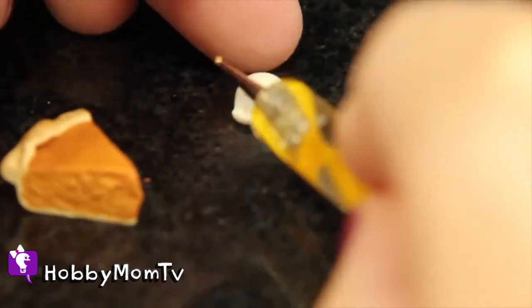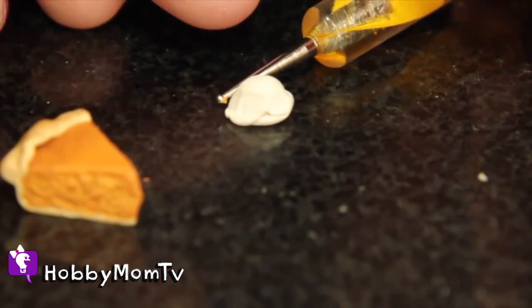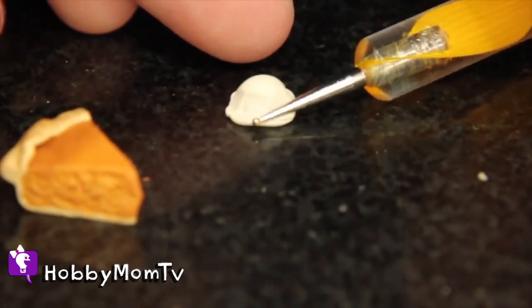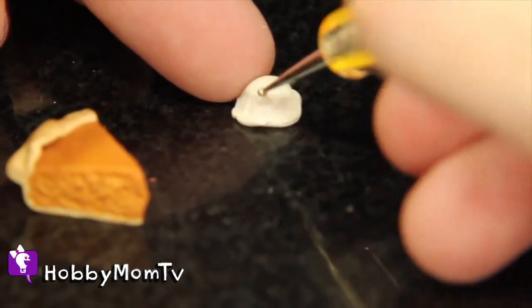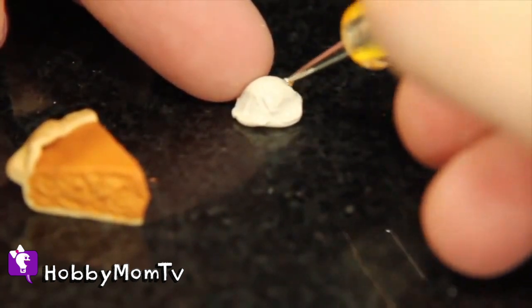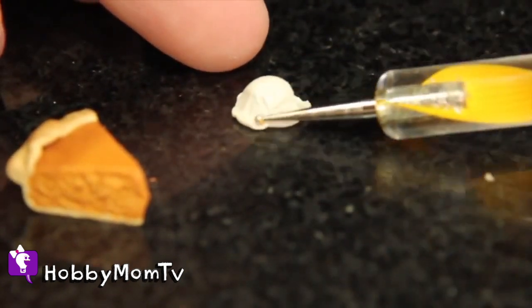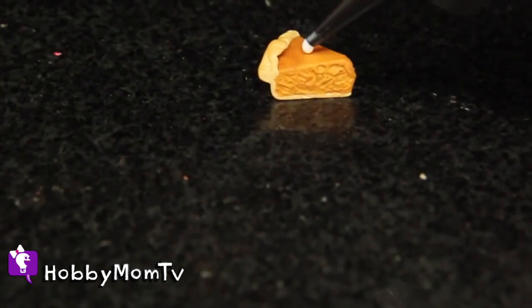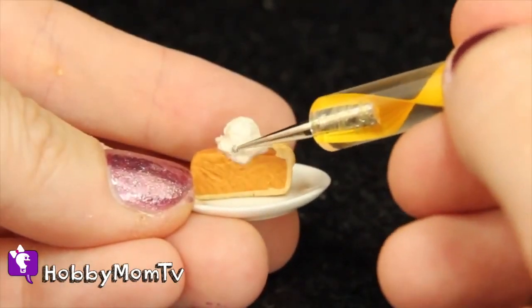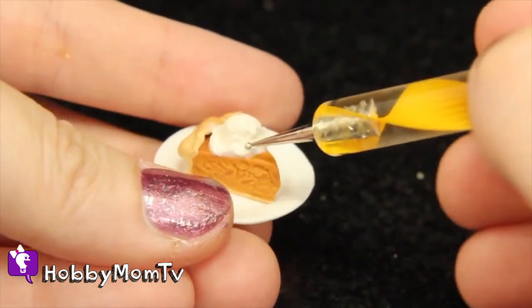Now I'm going to make one of my favorite parts which is the ice cream. It's going to look so delicious you'll almost want to eat it — but don't, okay? After I shape it, I'm going to add what's called TLS. For those of you who don't know what that is, it's actually called Translucent Sculpey — it's basically liquid clay. It's going to help bond it. You're going to add that to your pumpkin pie piece and then bake it according to the instructions. It'll adhere the ice cream to the actual pie piece, and it dries clear which is wonderful.